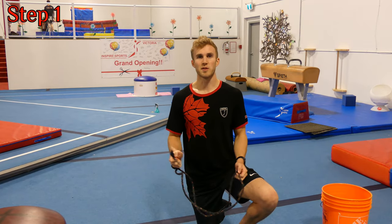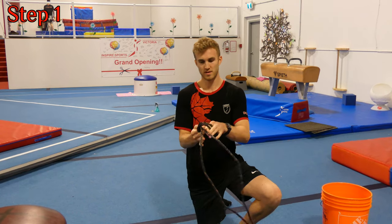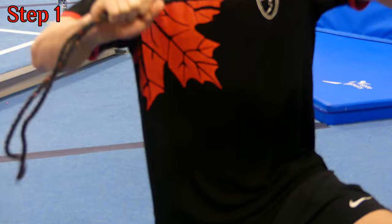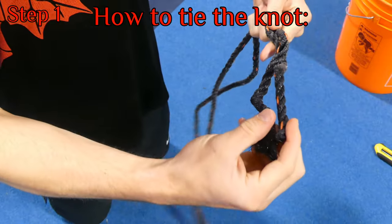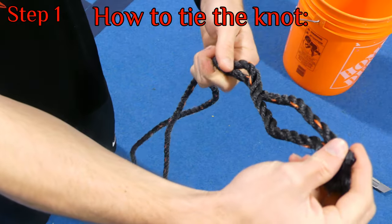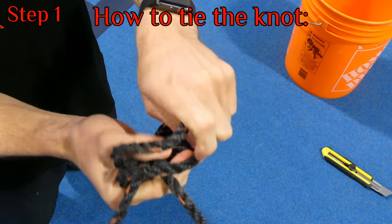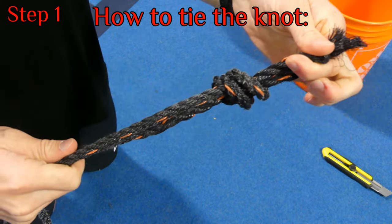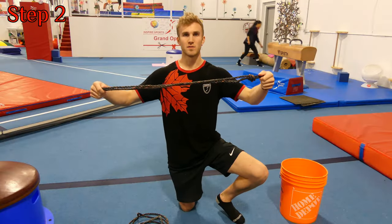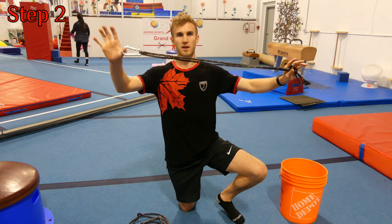The first thing we're going to start off with is the anchor point for the bucket. So we're going to grab a rope approximately two meters in length, fold it in half, and tie it into a knot, creating a secure tight anchor point. With the ropes at equal distance, we're going to put our hand approximately six inches down the rope, cross over, scoop underneath, push both ends through the middle, grab, and pull.